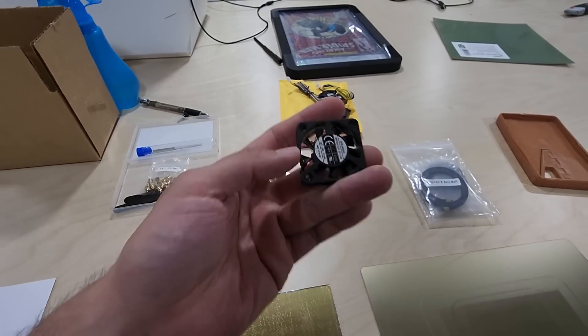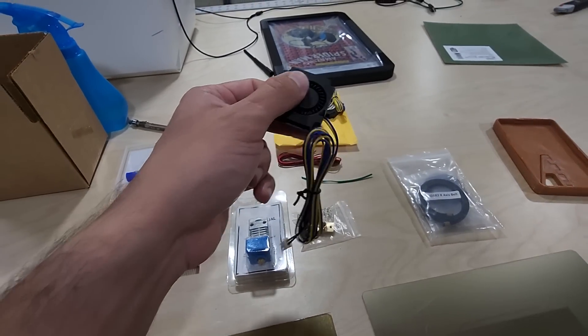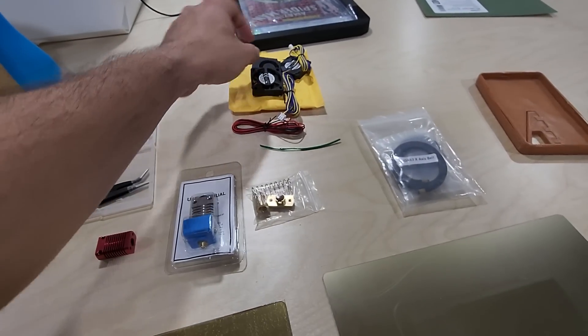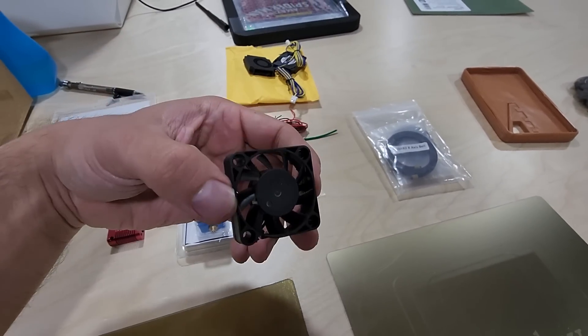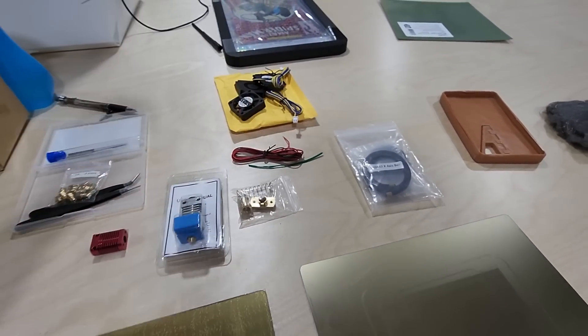I did buy a set of part cooling fans, which I've never had a failure with — no issues there. I did have a failure on the extruder fan, but the kit I bought on Amazon came with two hot end fans and two part cooling fans, so that's why you see both there.